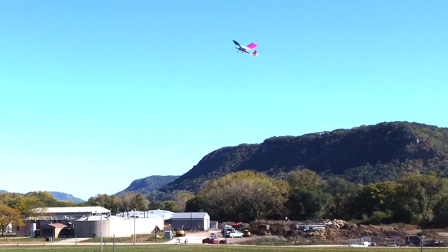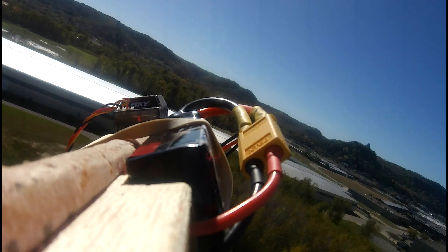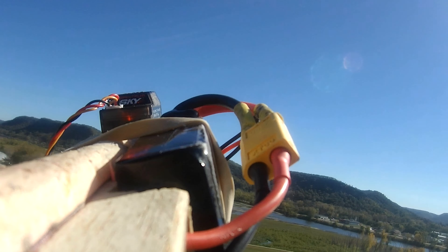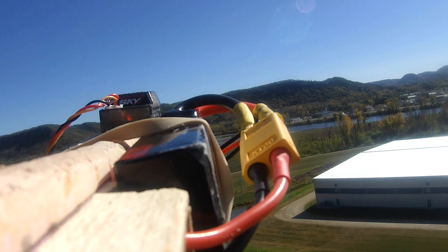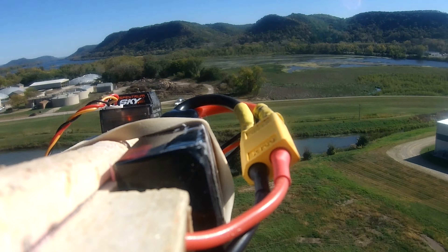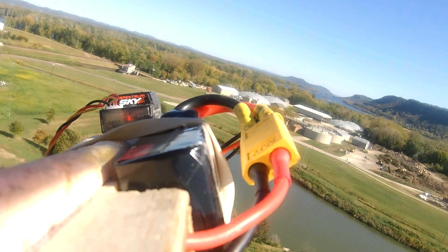In the future, I want to get the camera way out front so I don't have to look at the battery and the remote ID blocking the view. And I hope I get the chance to try to train more students, because I think this is a really easy-to-fly plane.